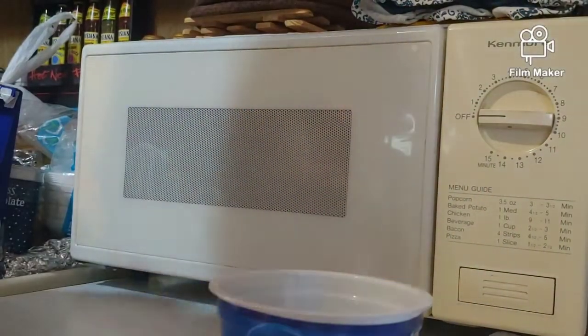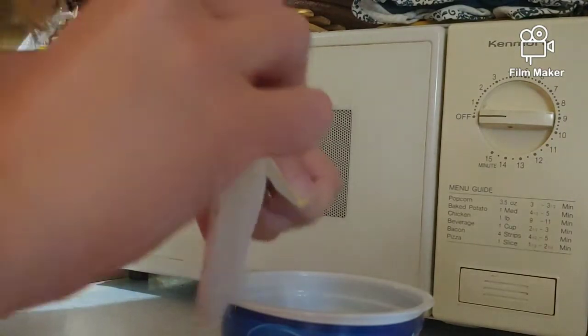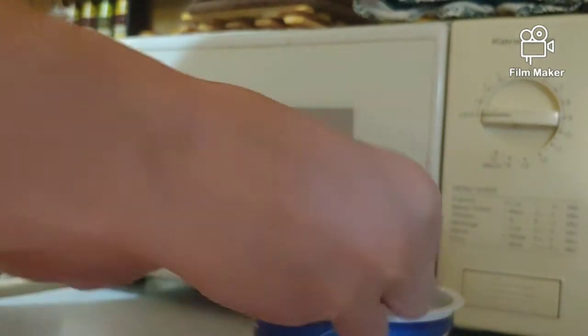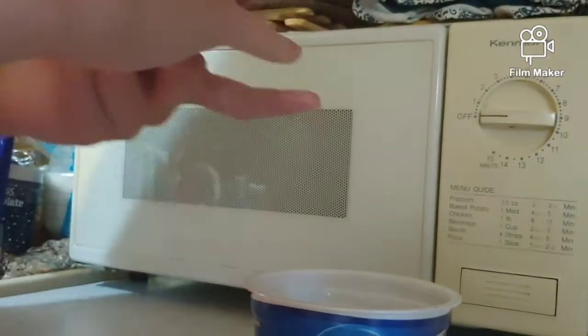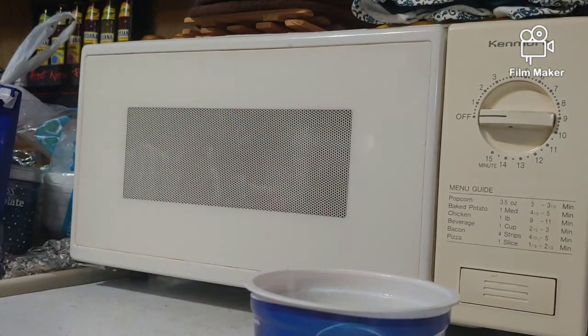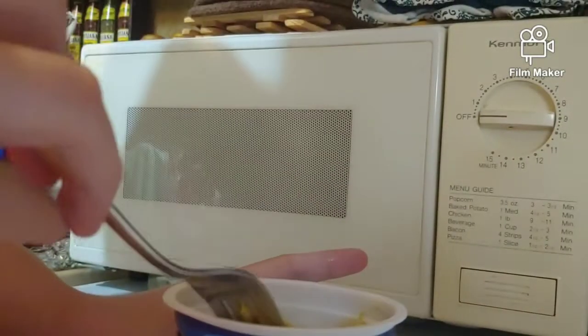I'm going to put the cheese in and we're going to try it. I've got the cheese right here, I'm simply going to tear it and put it in. I hope this doesn't ruin mac and cheese for me because I love mac and cheese — it's like my second favorite food, pizza is my favorite. I'll put the cheese in and mix it up. This is how it's looking so far — I haven't really got it mixed up well yet, but this actually looks good.